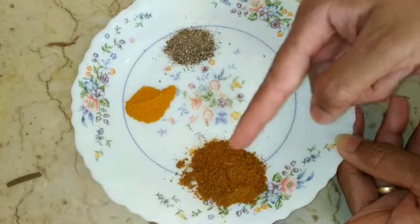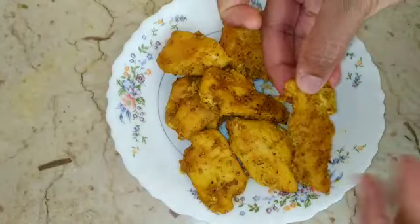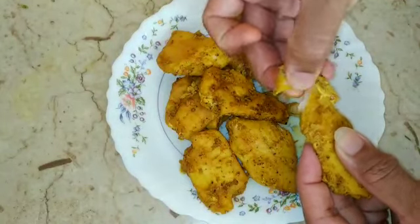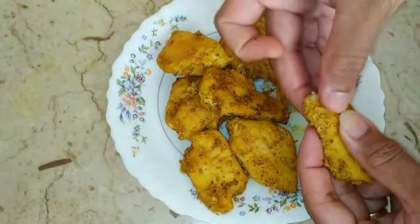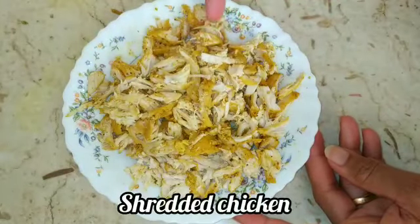Add around 10 teaspoons of spice to the chicken. Pour the chicken and dip in the small pieces. The chicken is ready, add 1 teaspoon.